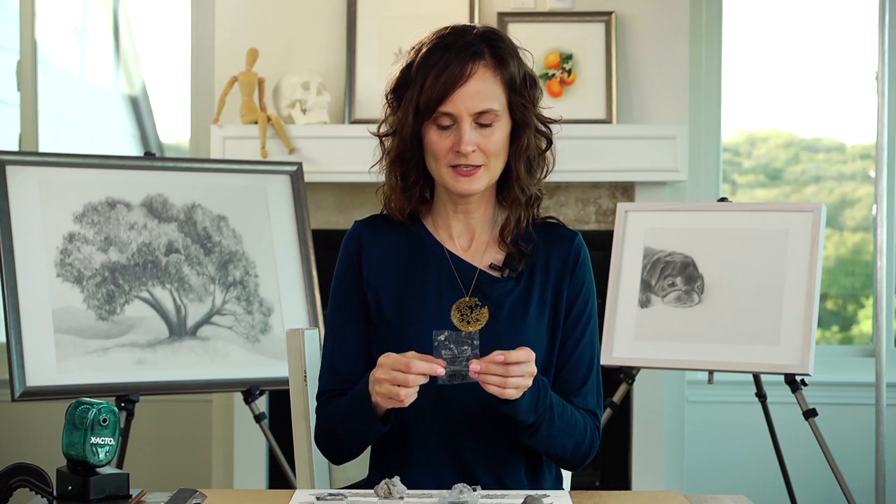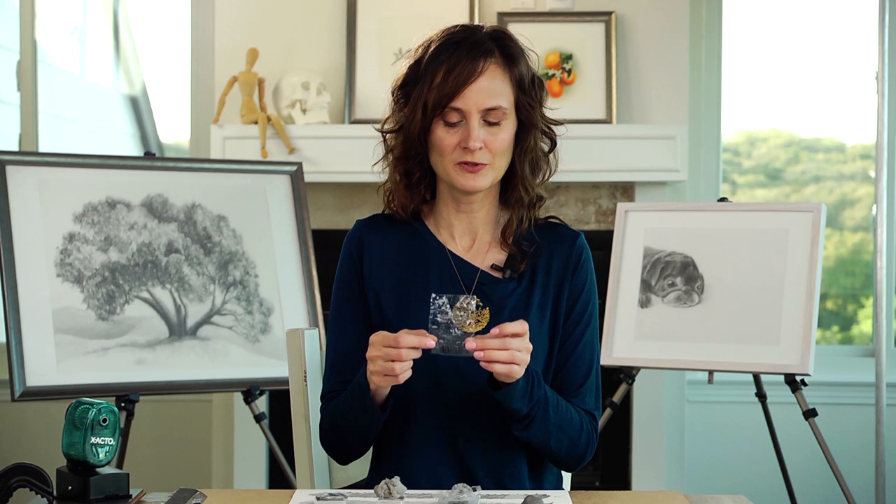For years I have used the kneaded eraser and asked my students to get their own as well. For some reason the Prismacolor kneaded eraser has been shipping to me and my students with what seems like a wrong formula — some stretch nicely, but others are so hard that my seven and eight year old kids can't even pull them apart. So I wanted to do a comparison of different brands of kneaded erasers to see which ones are the most high quality.